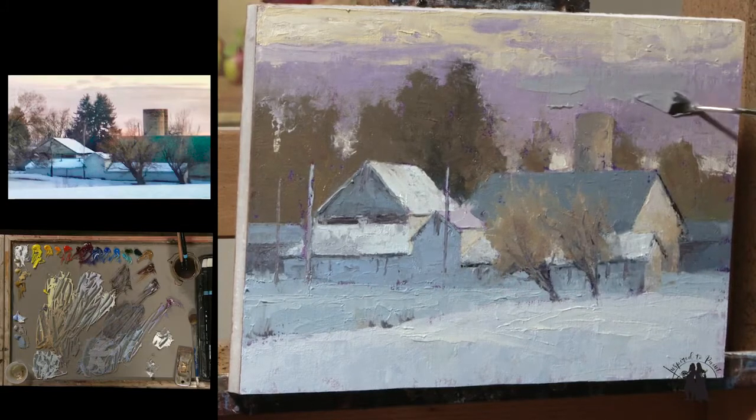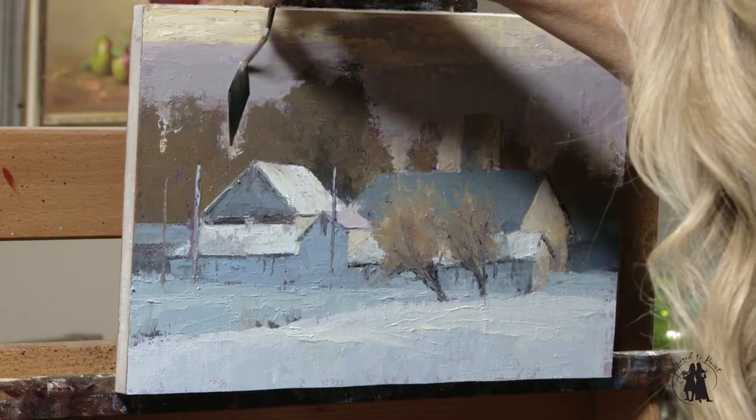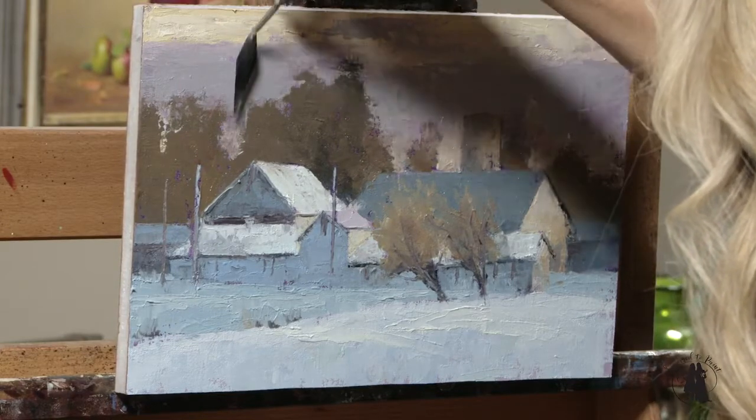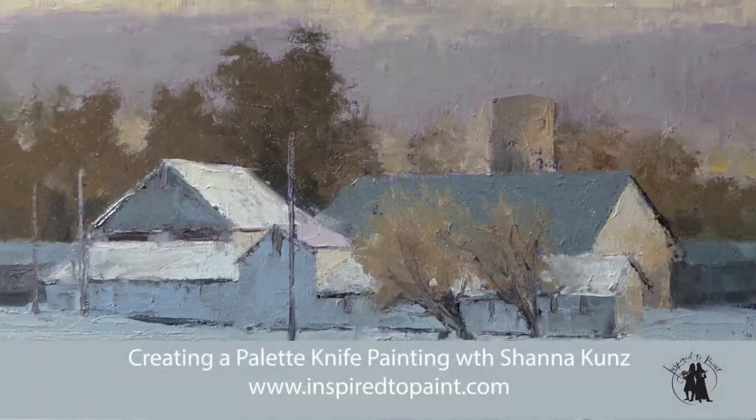Towards the end, we started fine-tuning it. It was really fun. It's fun to take another tool that you are not comfortable with and try something different. I hope you all have fun with this, and I hope it leaves you inspired to paint.